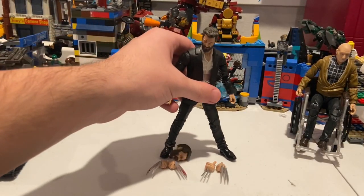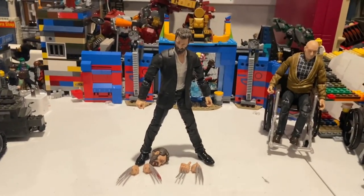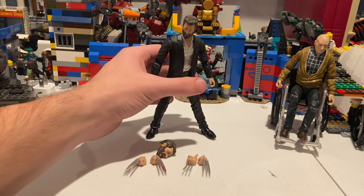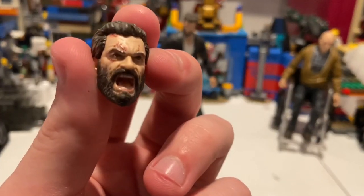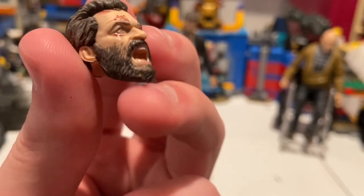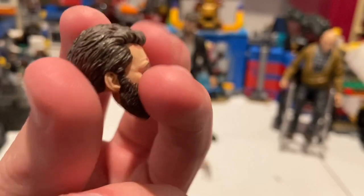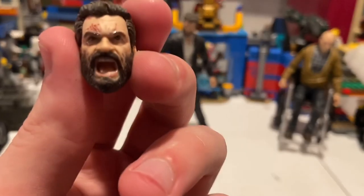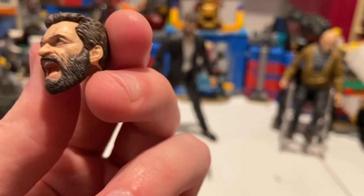Now for Logan. For accessories, he has two heads — one screaming face with blood, bruising, and scars around the face, and a really good beard with grays, browns, and blacks. The hair looks great too. I think it looks a lot like him from the Logan movie — they did a good job.